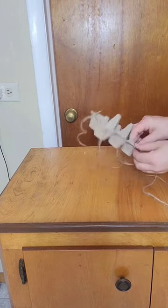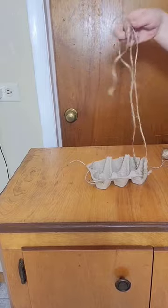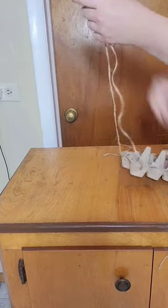Once I have my jute twine tied through each hole, I then connected it at the top. This is going to be the way that I hang my bird feeder.